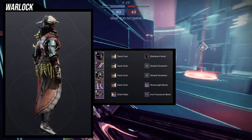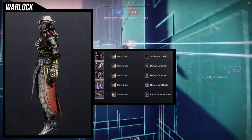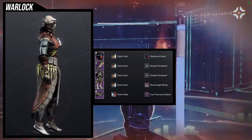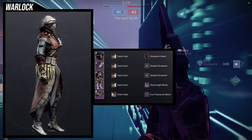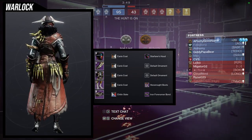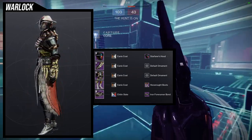Last but not least, we're using the Hex Rot Boots. For the helmet we're using Starfarer's Hood, for the arms and chest we're using the Aswari set from the playlist armor, then the Hex Rot Boots, and the Iron Forerunner Bond for the horns. I think I should have done a better job with the color — I was trying to match the Aswari bone color, so I'd probably switch the shader out. Overall though, I love this — the helmet looks amazing with the Aswari set, and it's an easy look to build around.